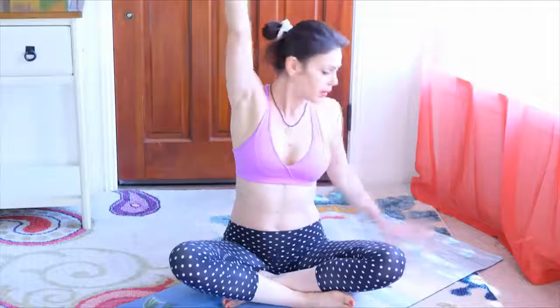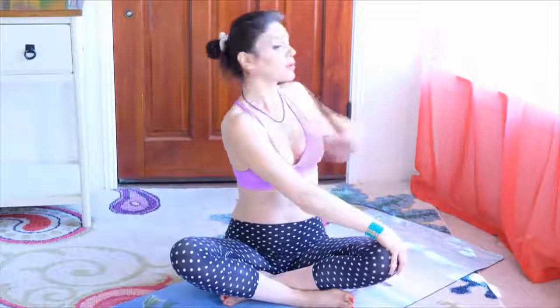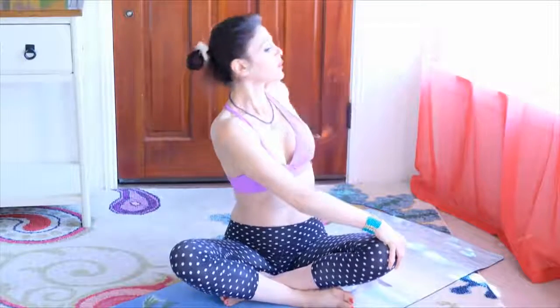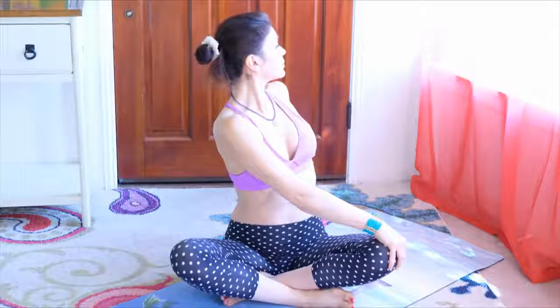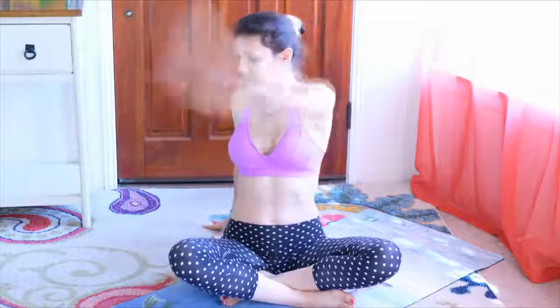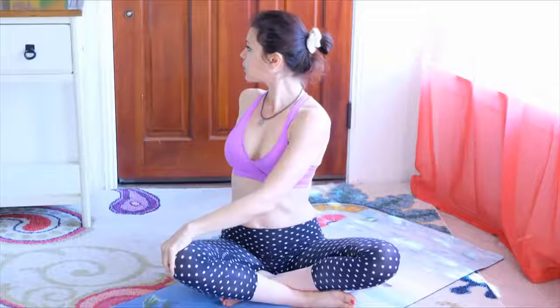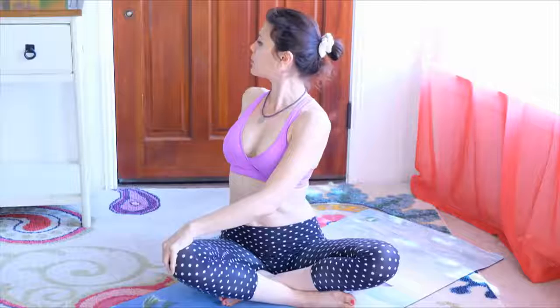Inhale the right arm up, left arm somewhere behind you, and bring the right hand to the left knee. Look behind you, keeping the chest open and lengthening through the crown of the head. Then opposite side — left arm reaching, sitting bone sinking into the floor. Exhale, twist, look behind you. Really wide back, open chest, lengthening through the crown of the head.